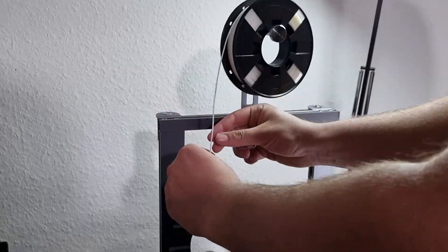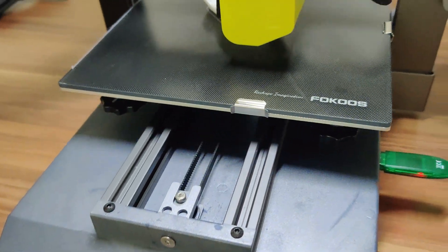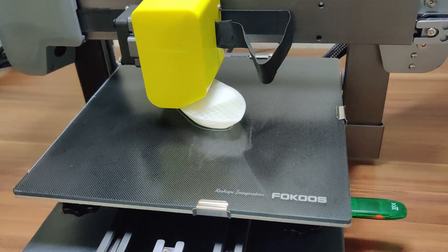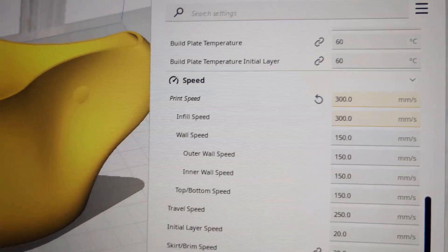It's a Benchy, which should print at 300 mm per second. It should, but it's not — it's looking like a maximum of 100 mm per second. So I need to do more testing.